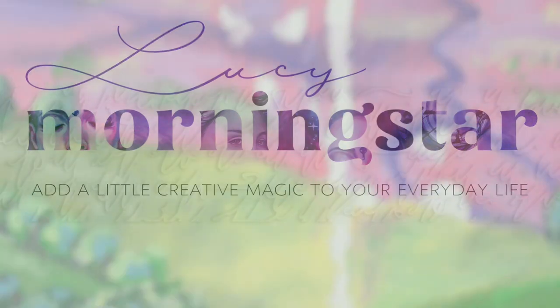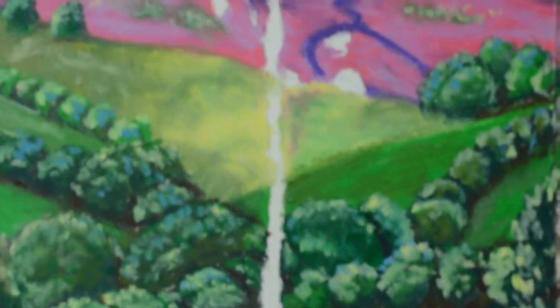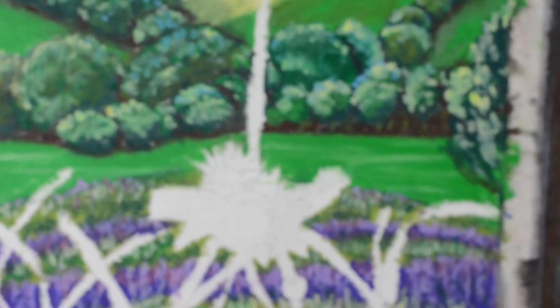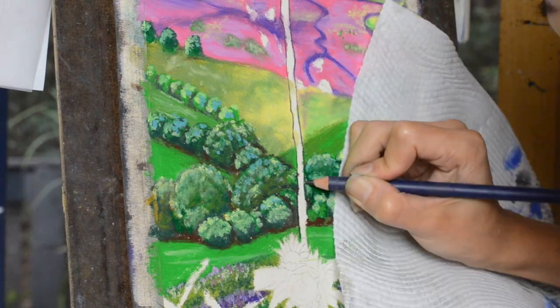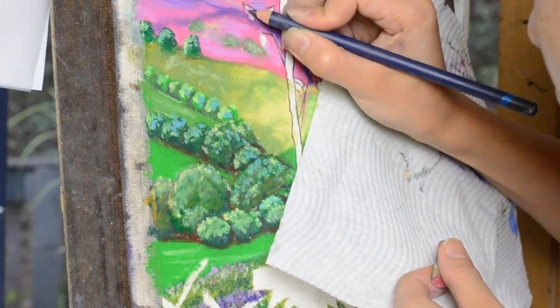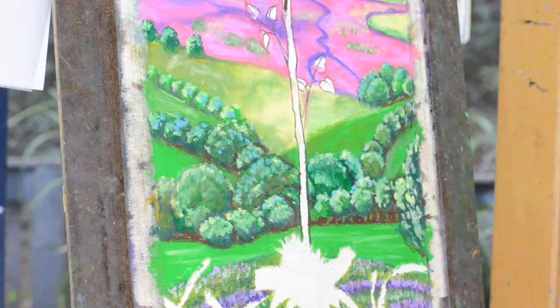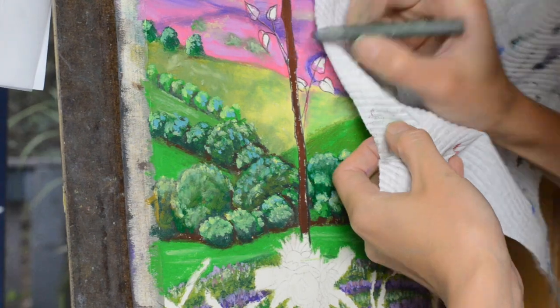This oil pastel painting is the Ace of Wands, painted for the Modern Love Tarot designed by my friend and professional tarot reader at the Tarot Readers Academy, Anthony Don. As you can see, I have already painted the background.